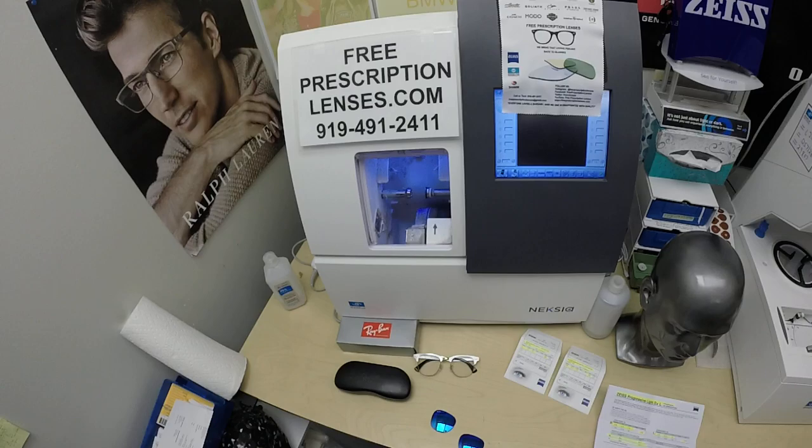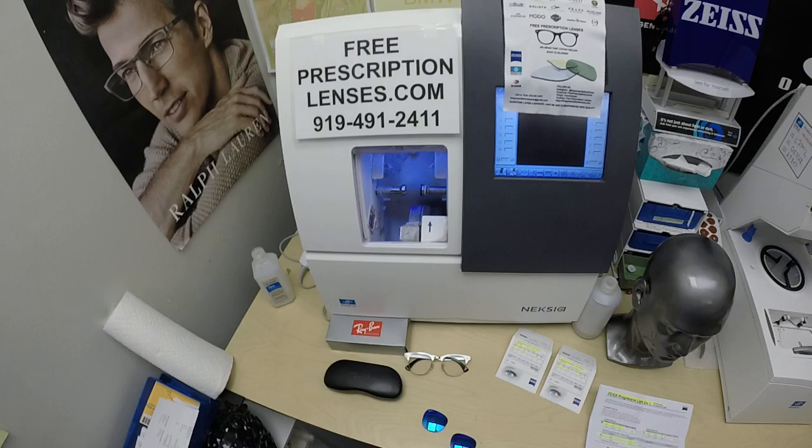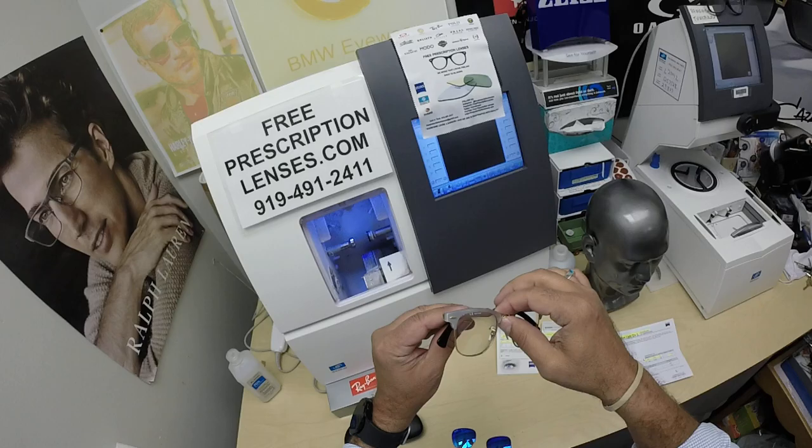This is freeprescriptionlenses.com, where everyone loves a bargain and no one is disappointed with quality. I'm the optician behind the lens today. My name is C. Moore Better, but call me Moe, Moe Better — because I may be seeing Moe Better, looking Moe Better, and showing everyone else how I bring that loving feeling back to glasses.